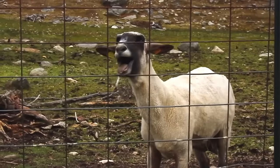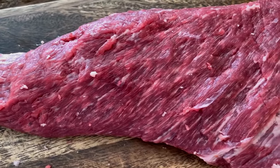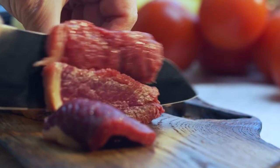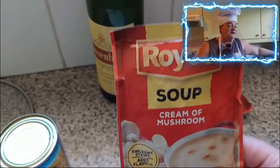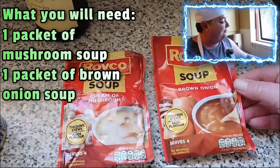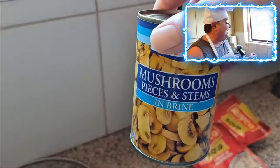I'm gonna be using two beautiful pieces of rump tail and we'll be cutting them up into little chunks and putting it into our delicious crock pot. We will be cooking it for about five to eight hours, and what we will be using is one packet of mushroom soup, one packet of brown onion soup, one little tin of mushrooms, and a little bit of wine.